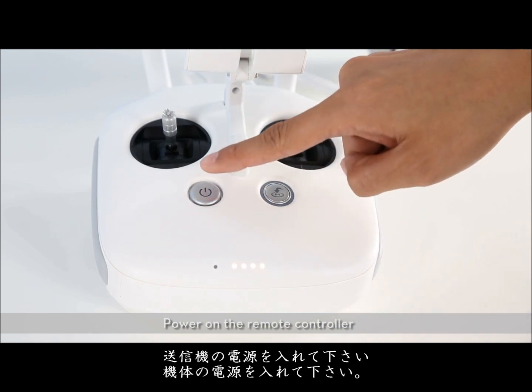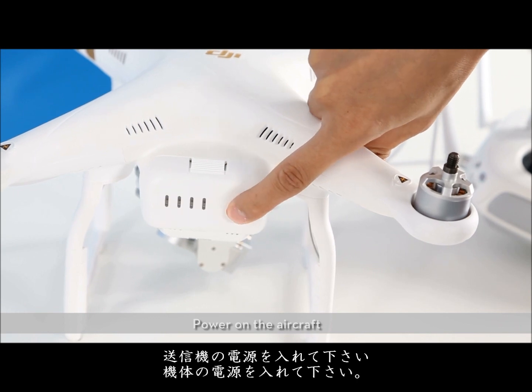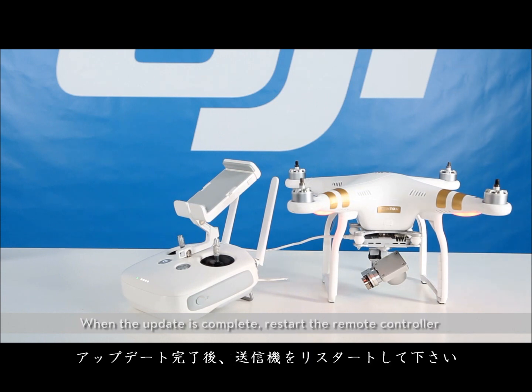Power on the remote controller. Power on the aircraft. Wait approximately 20 seconds. The remote controller will begin updating automatically. Do not turn off the remote controller during the update. When the update is complete, restart the remote controller.